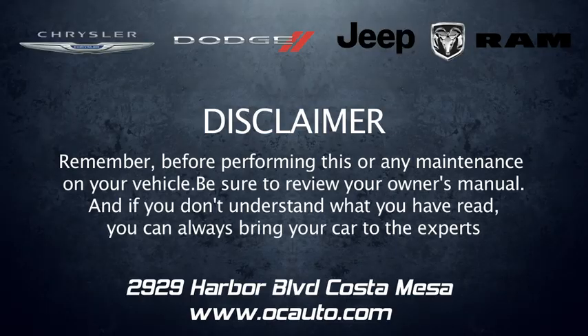That's it for today. Thanks for watching and make sure to watch our next installment of Keep Your Car Running Its Best. Remember, before performing this or any maintenance on your vehicle, be sure to review your owner's manual. And if you don't understand what you've read, you can always bring your car to the experts here at OCauto.com.